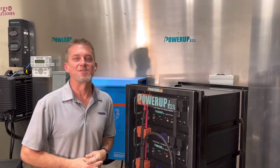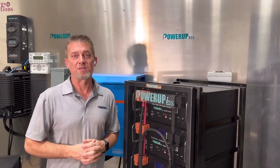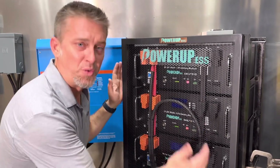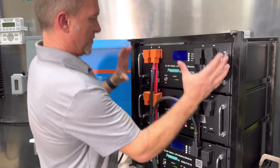Hey guys, I'm Damian Kovacis with PowerUp ESS. We have a solution that's pretty awesome that can solve a lot of problems. What we've done is put 15,000 watt hours of energy in a 22-inch case. Magnets — it's pretty awesome.